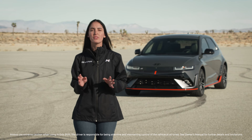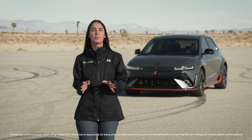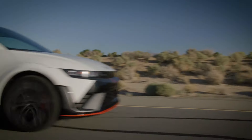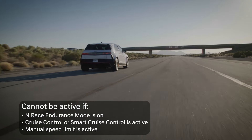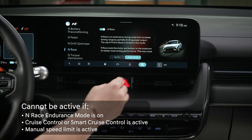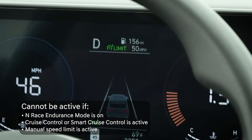N Grin Boost provides maximum acceleration with up to 10 seconds of increased power and response. It cannot be activated if any of the following functions or settings are active: N Race Endurance Mode, Cruise Control or Smart Cruise Control, or Manual Speed Limit.